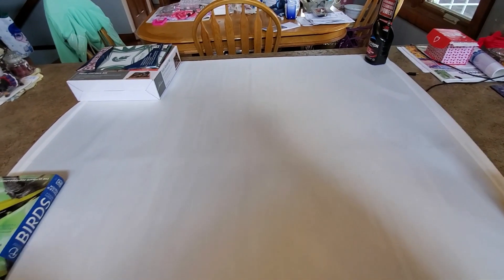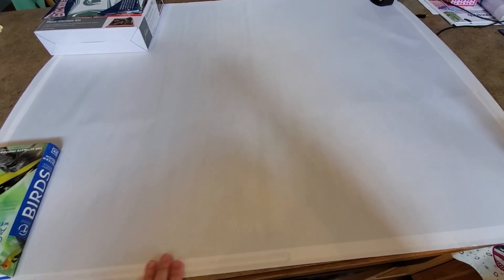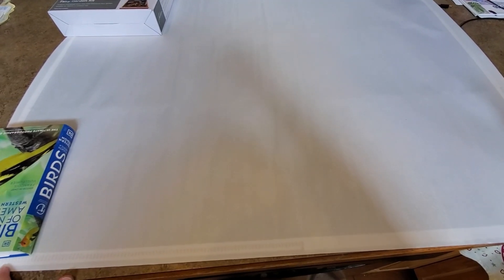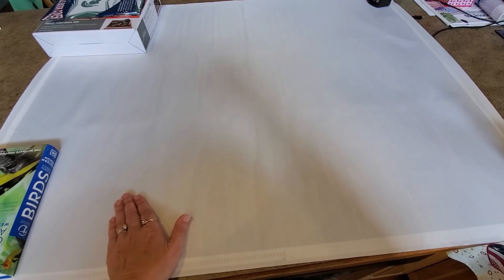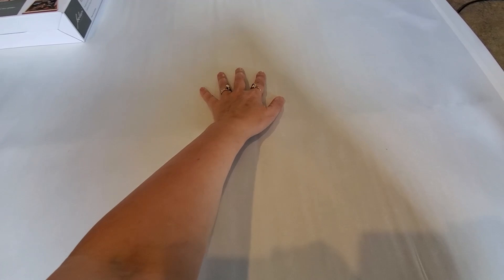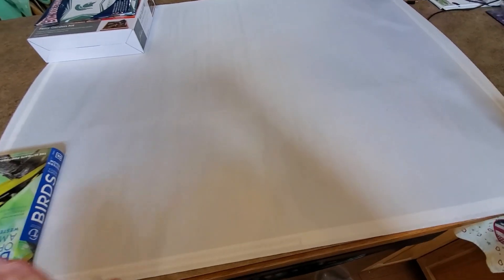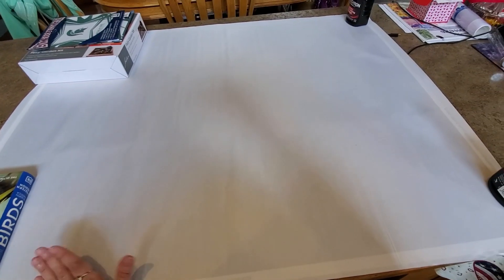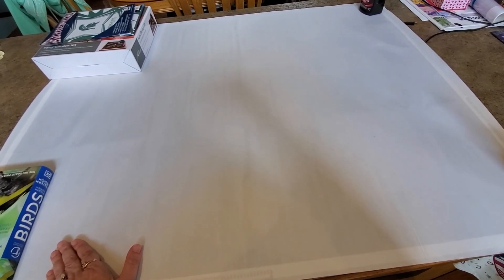I'm just going to throw this in my vlog video because I'm not making a whole video for this. This is my replacement canvas from Uniquely Down Under. As you recall, the first one I got was just filled with rivers. Now this one - you can see that it's wavy. I'm scared to open it up actually. I just wish they could do this on poured glue, but the max colors factory only does double-sided adhesive.